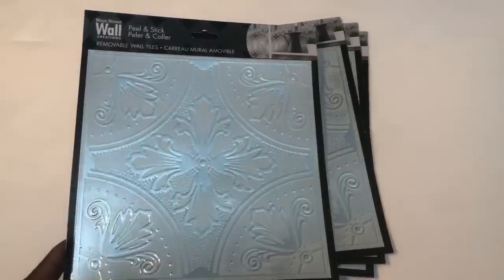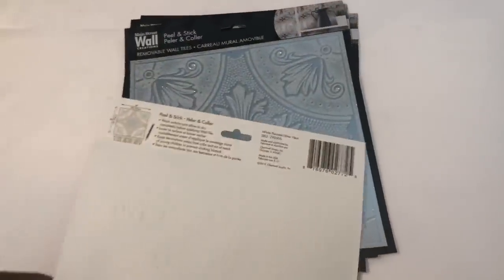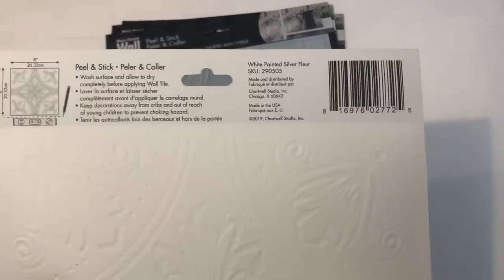Hey guys, welcome back to my channel! Today I'd like to share with you how I use these really pretty peel and stick wall tiles from the Dollar Tree to make beautiful faux metal wall art. Interested? Then just keep watching.